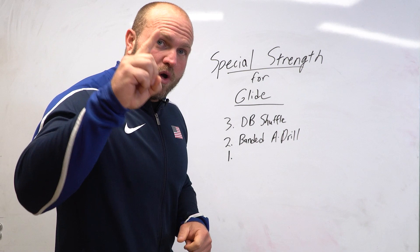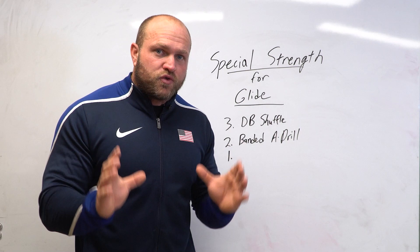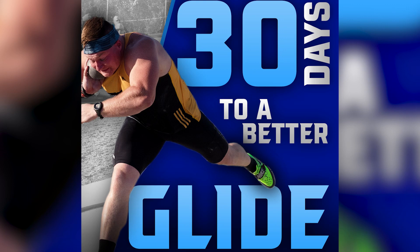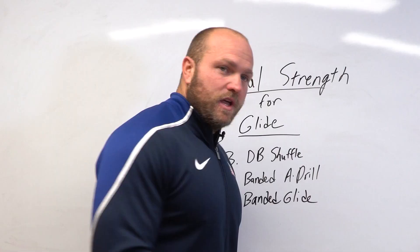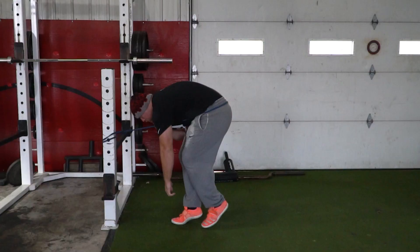Before we get into the number one exercise, it's important to realize this stuff is very difficult to program — piecing together special strength exercises into a traditional strength-based and throws program is hard. But that's exactly what we do for you in our 30 Days to a Better Glide program. Click the link below or head over to throwsuniversity.com to pick up your 30 Days to a Better Glide program today.